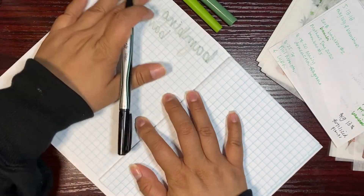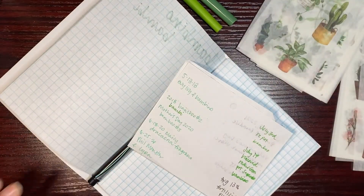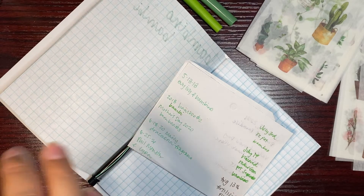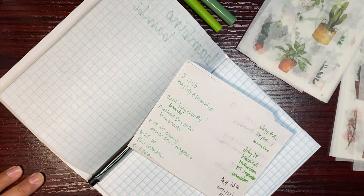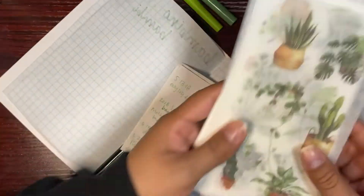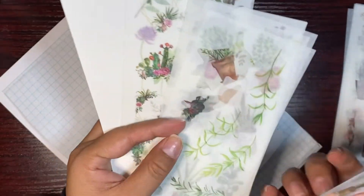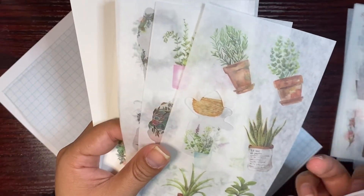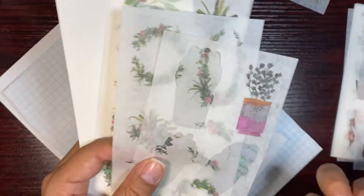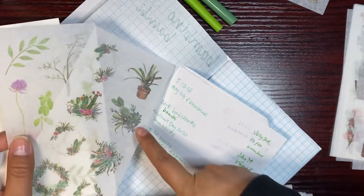The next one is Maizey. Maizey also looks like a bamboo. I'll just take pictures and put them here because that's easier. This sticker kind of looks like Maizey.